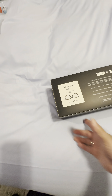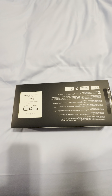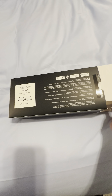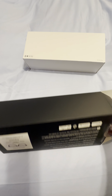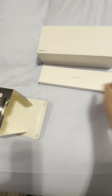Here's the unboxing of the Echo Frames — I just received them. I kind of opened the box already and had to put everything back in to redo it. I'm going to try to do this with one hand. It comes like this. I'm actually pretty excited — I was at CES 2024 and I got a coupon code for these, and I got to try them on, so I'm pretty thrilled.